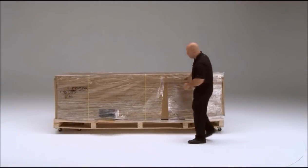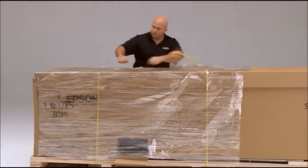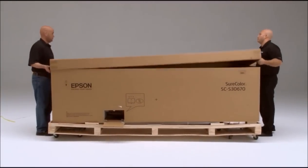We're going to cut the plastic off the printer now. You can also cut the straps. Then Ryan and I will take the lid off the top of the printer.